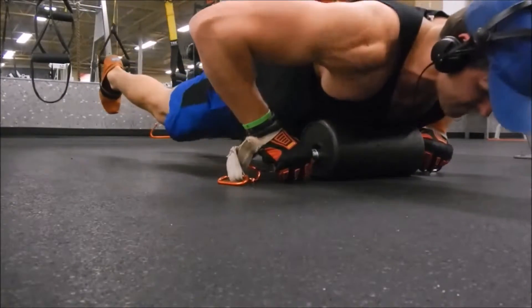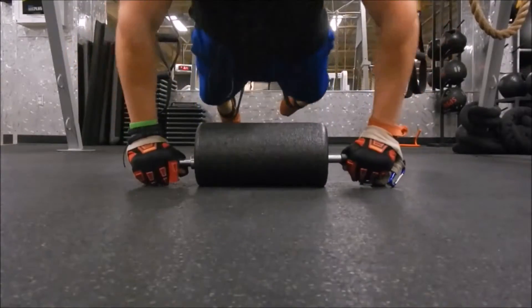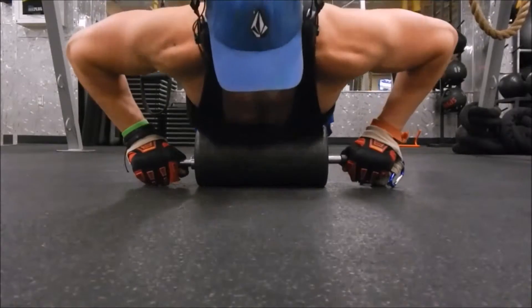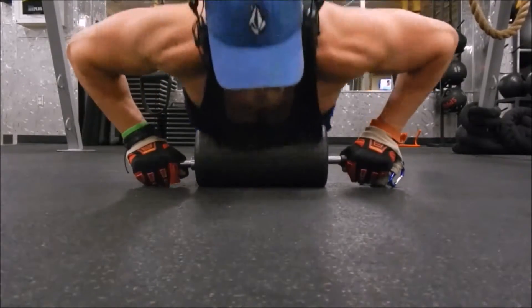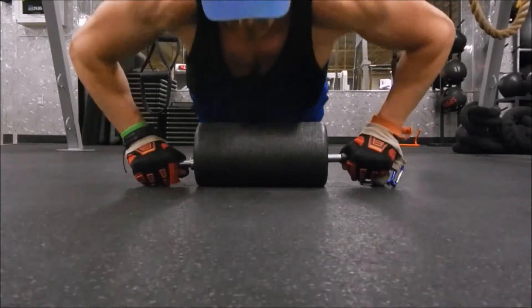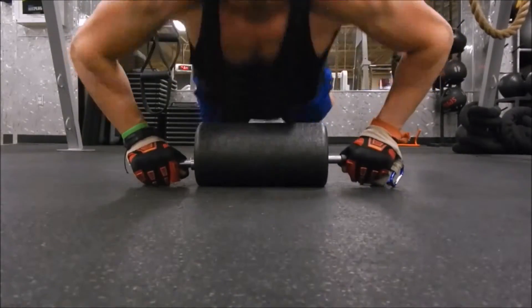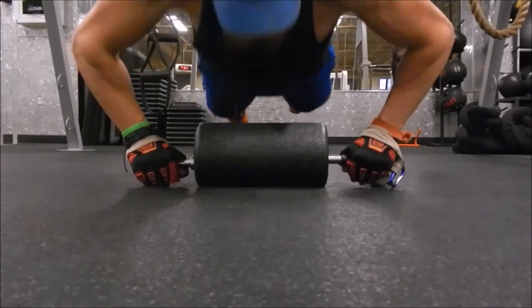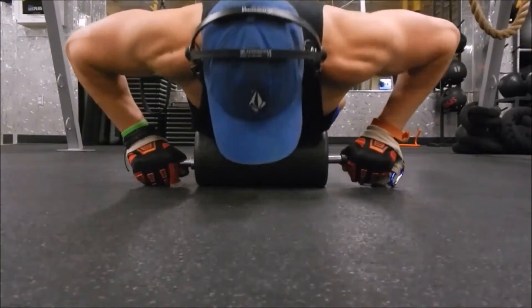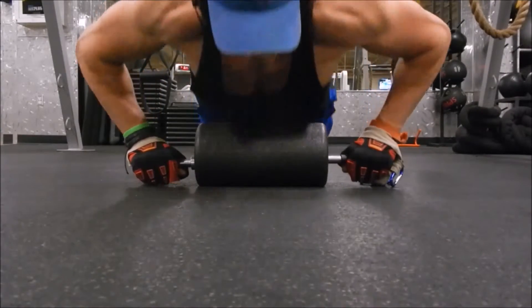Explode! Bring those knees in — you're going to be feeling a major pump. Come up, you're going to be burning. But I promise you, you're going to be building some awesome muscle. So focus — if you need a breather, definitely relax, rest on that Atlas Roller. That foam is very soft. Just keep pushing it, push it until you can't push it more. Rest, and then go again.